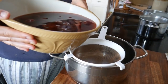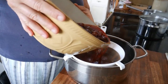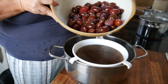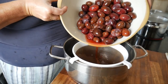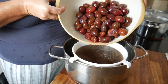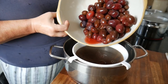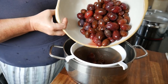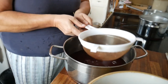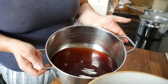So I'm going to strain them off. I'm not going to throw that away because I'm going to use it for something else. So this is the liquid that I'm going to make my wine with.